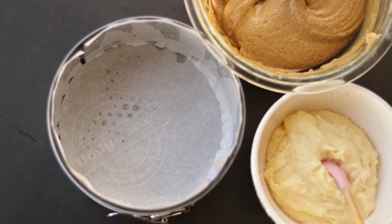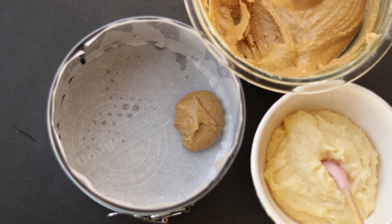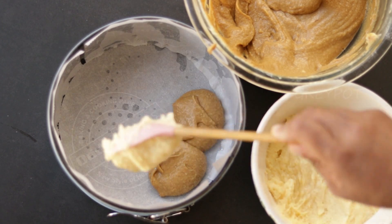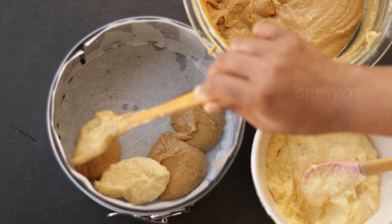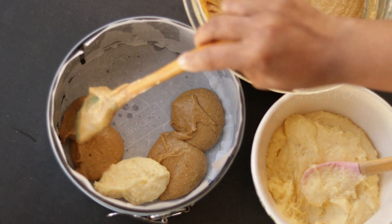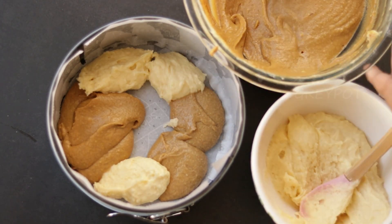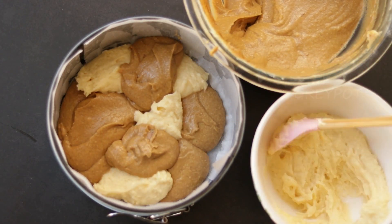Let's pour it into a cake tin lined with parchment paper. I am just alternating each cake batter, scooping and pouring it into the cake tin, but you can follow any design you like. Just remember that when you slice the cake you should get both colours in one slice.